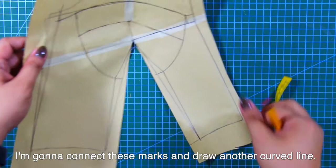Next, I'm going to combine the lower part of the bustier together.